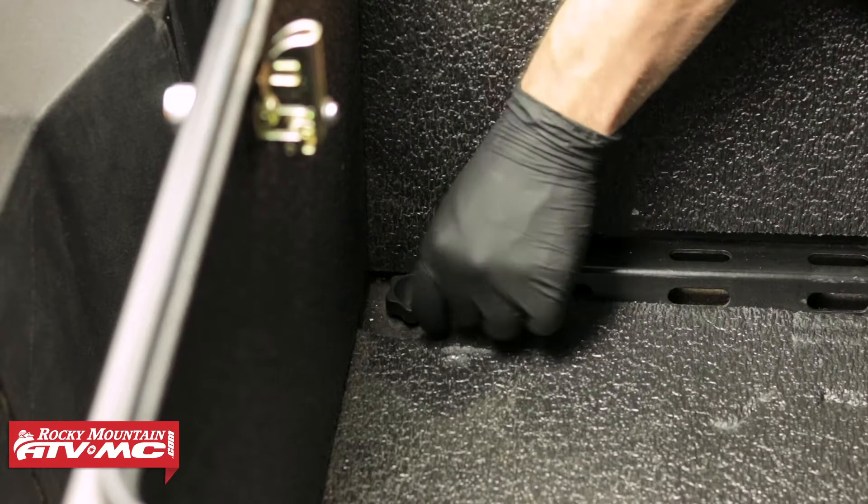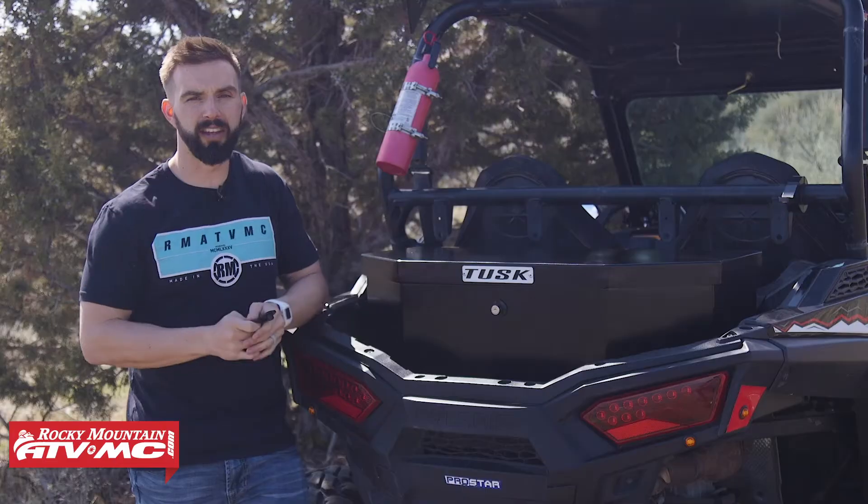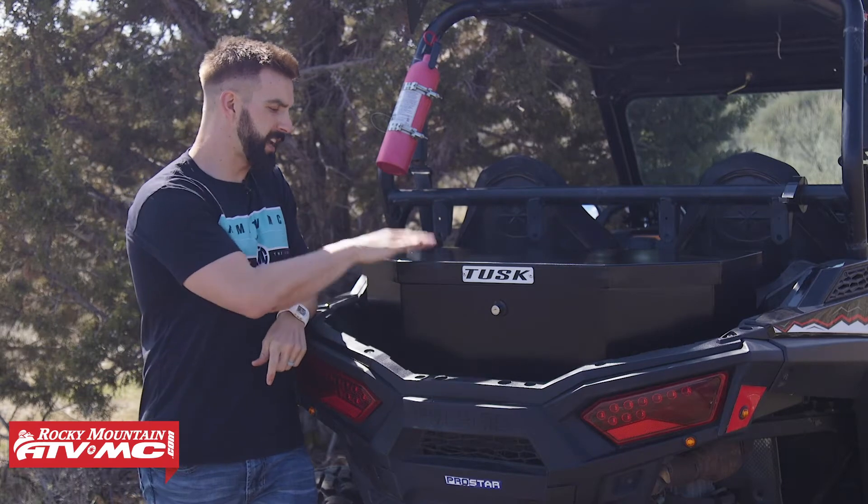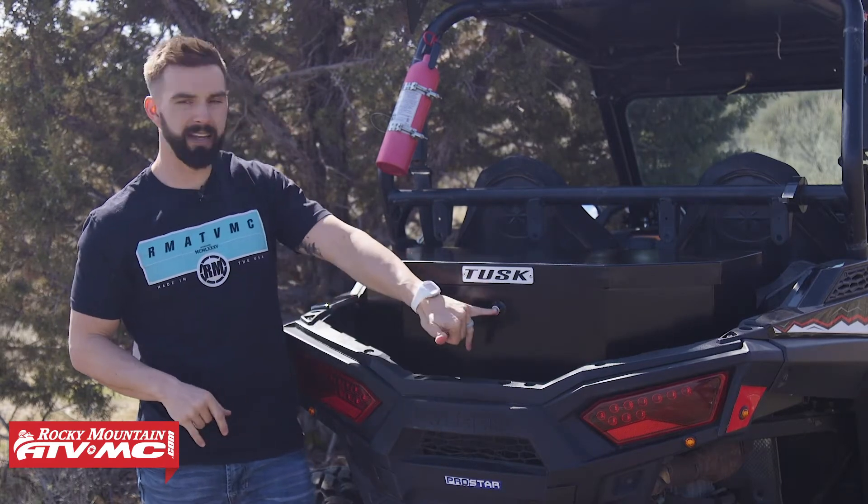Install is very simple. And once you have it in there, if you want to remove it, it honestly only takes a minute or two — very simple to do. It has a black powder coated finish, nice heavy duty aluminum, and a push button lock latch.